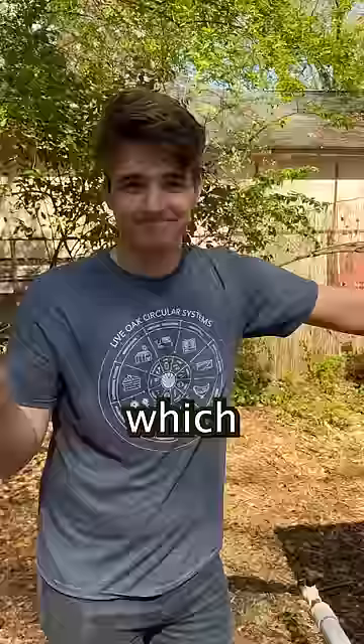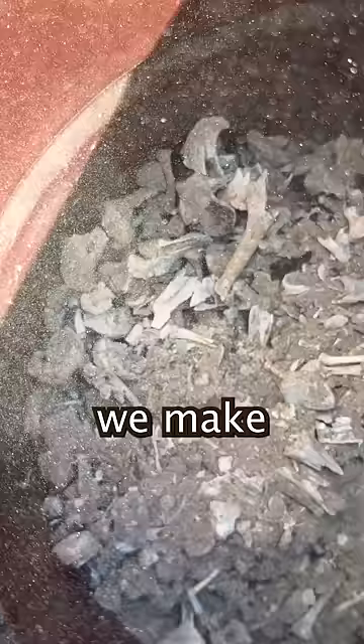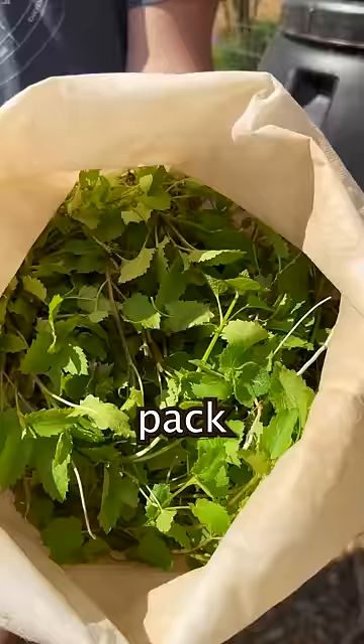We start with collected rainwater, which we get from our rainwater collecting system. We then pick wild alfalfa, and then we crush up bone meal, which we make here at the land lab.